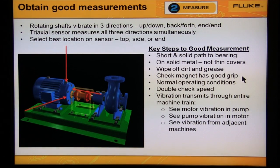Make sure the machine is running at normal operating conditions. Keep in mind that vibration transmits through the entire machine, through the foundation, and from adjacent machines.